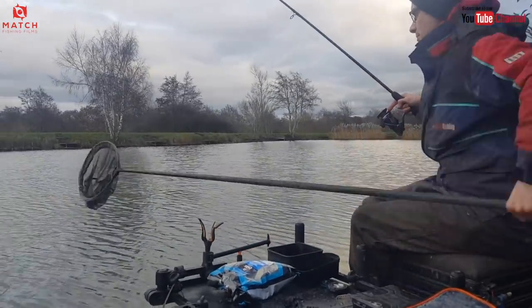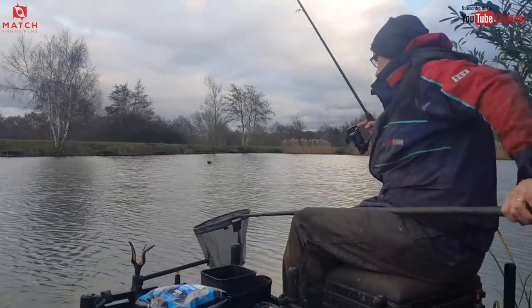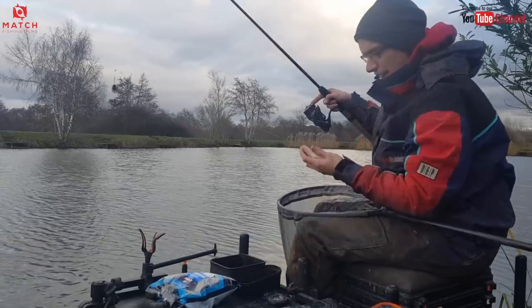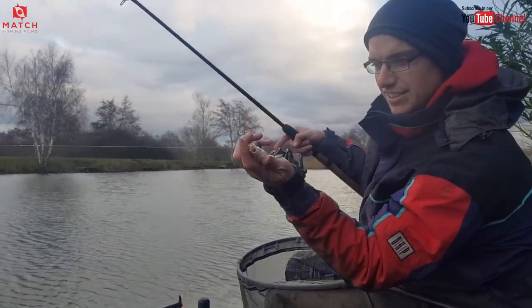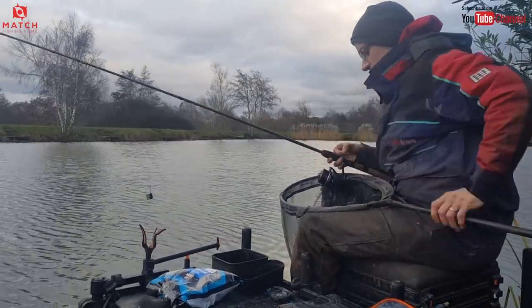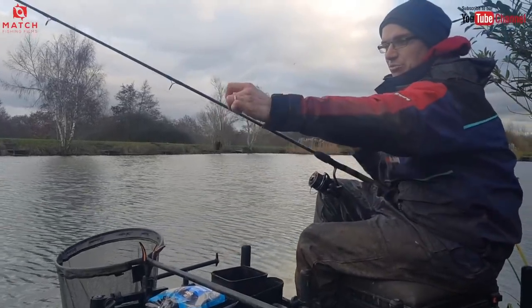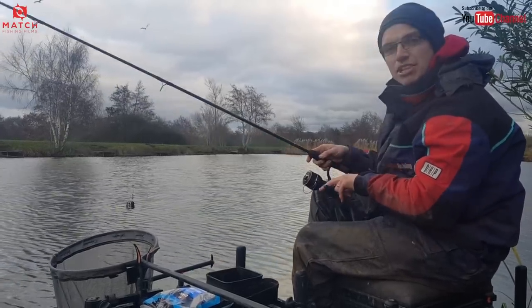I'm just putting the net under this nice little skimmer. Now them little things are an absolute nightmare to catch on a feeder. There's loads of them in here. Holding the camera is Jake Fowles and he's fishing a pole, catching one a chuck on the pole, and yet on the feeder they're being a bit of a nuisance.